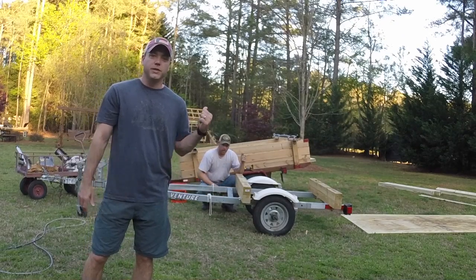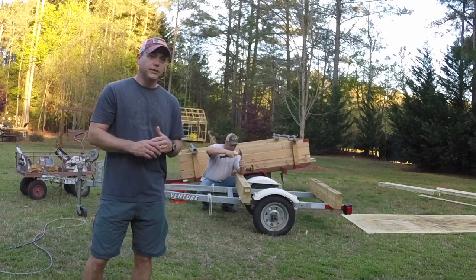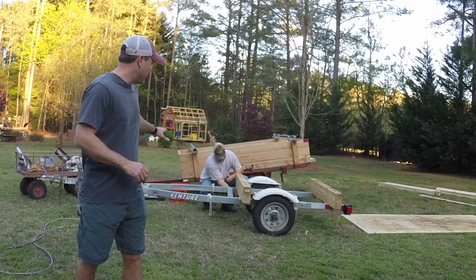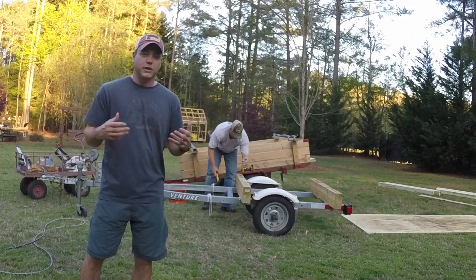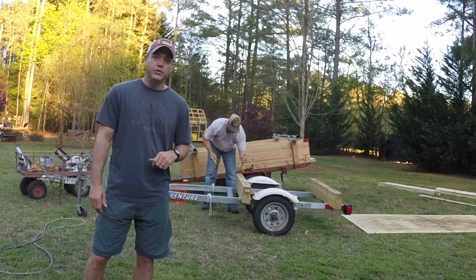Hey guys, today on Kaki Yak we're actually building a very unique kayak trailer from the ground up. We stripped down an old kayak trailer that we had that was kind of clunky and a little unuseful, and today Rob and I are going to build you a new one, so stay tuned.